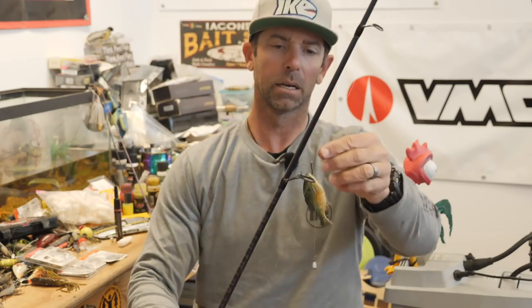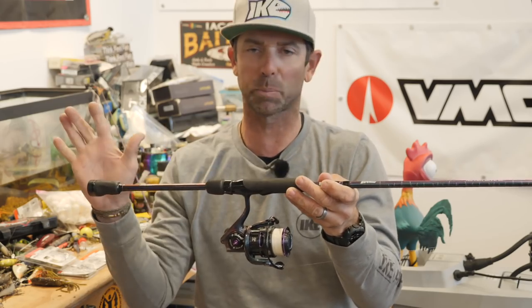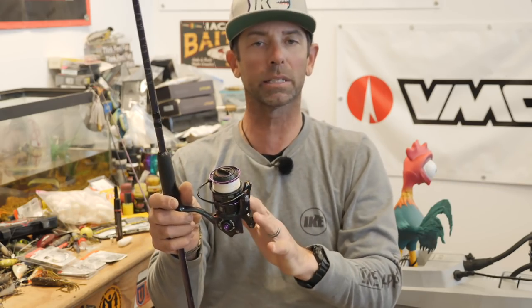Let's start with the spinning rod. This is a seven to seven-and-a-half foot medium action spinning rod — it's an Abu Garcia Ike series — with a 30-size Abu Garcia Revo Ike spinning reel. My line combination for this Ghillie bed technique is 10 or 15 pound Berkley X9 braid with a 10 to 12 pound 100% fluorocarbon Trilene leader. You don't need an extra long leader — from one foot to three feet is fine.